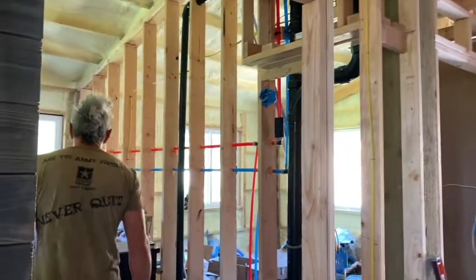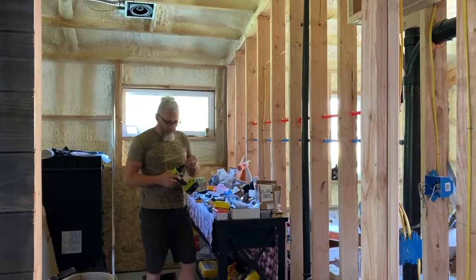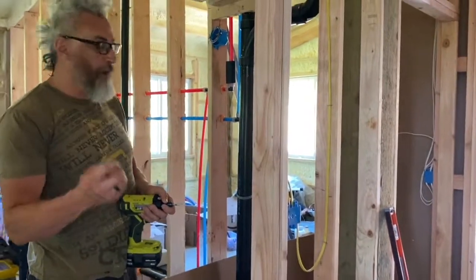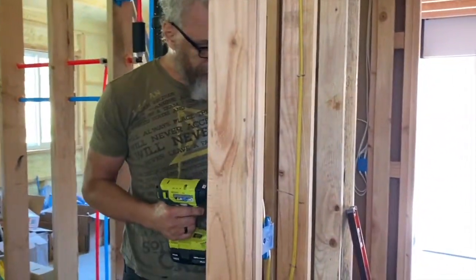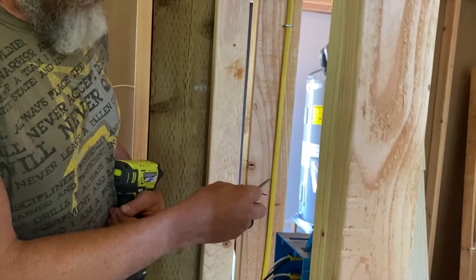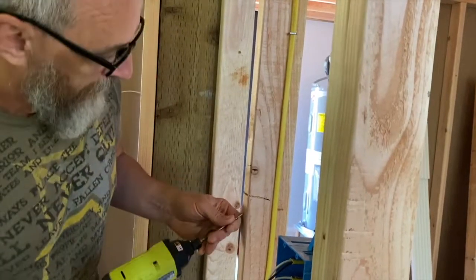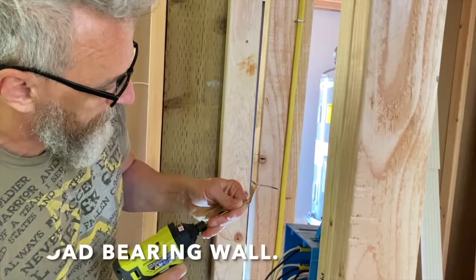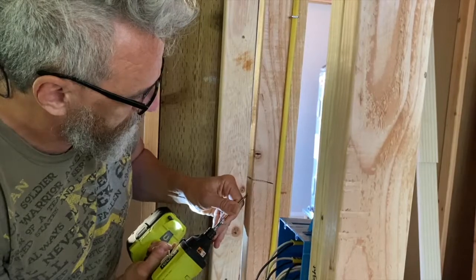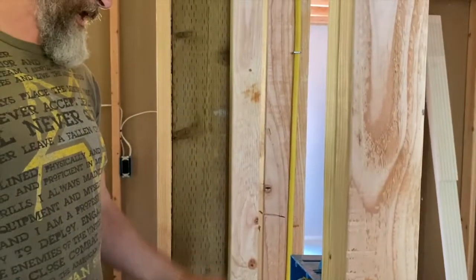So in order to finish it off, what I want to do is grab my drill, my bit, and a two or three inch construction screw. I just want to drive it in so that it goes up and holds these two pieces together, creating pressure down on my shim. And now I have a solid wall.